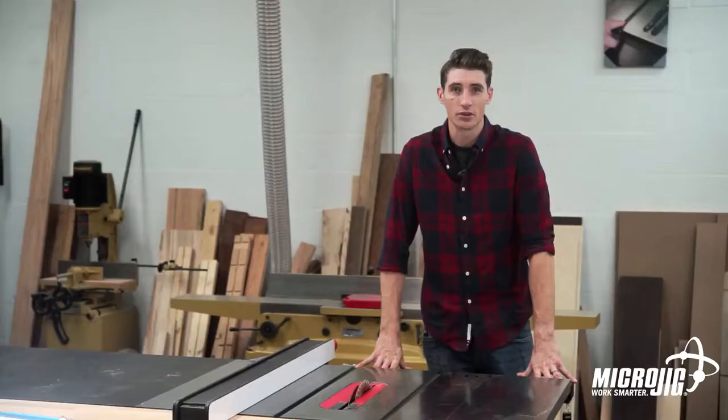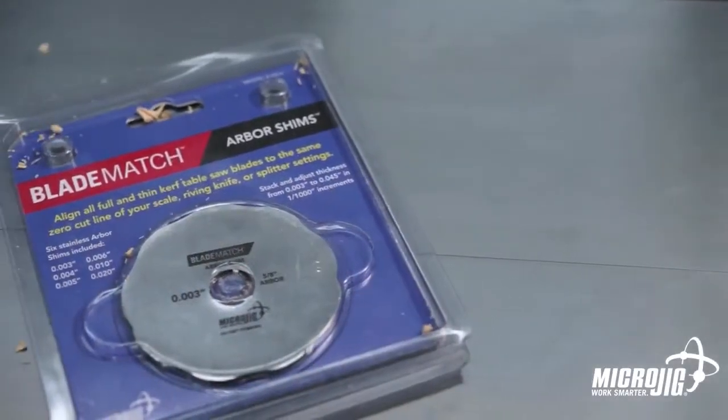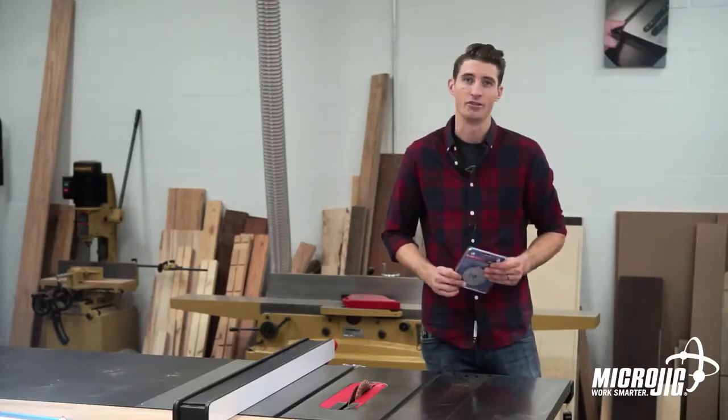When you're serious about woodworking, close enough just doesn't cut it. The Blade Match Arbor Shim System from Microjig. Different blades, same cut, every time.